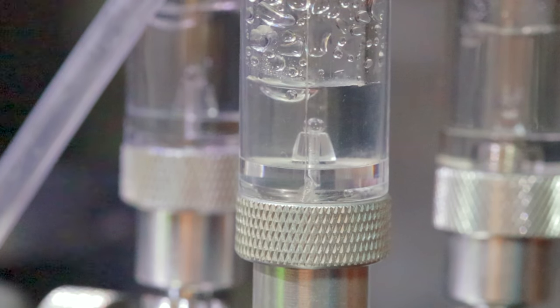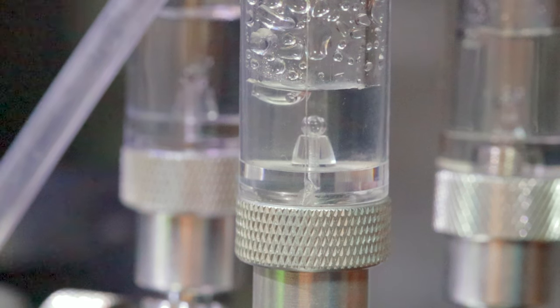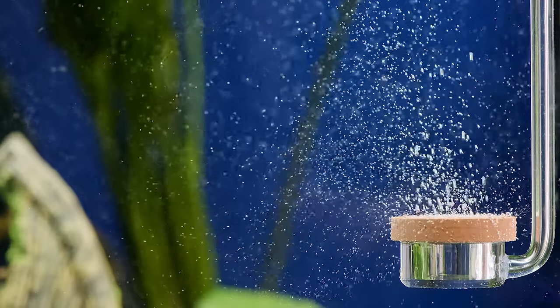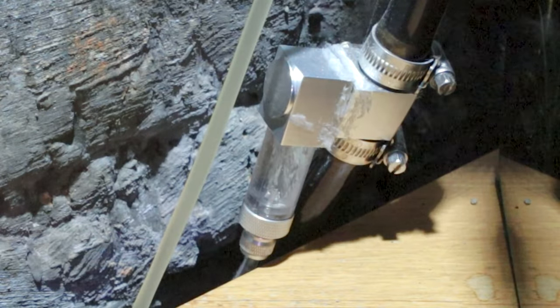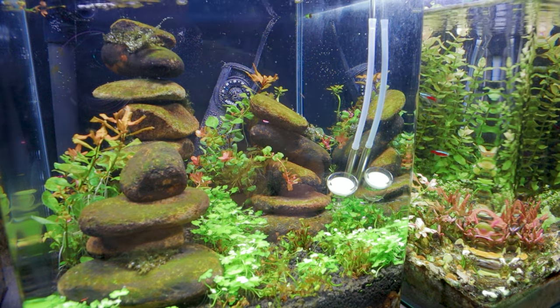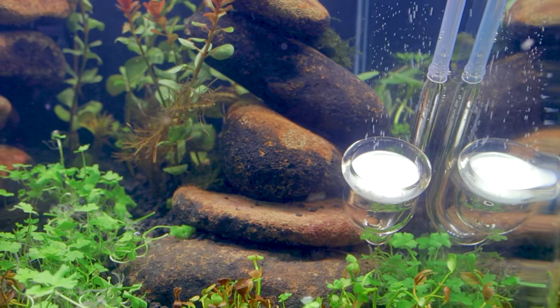The bubble counter is a small chamber filled with water or oil that allows you to visually monitor the CO2 flow rate. Each bubble represents a certain amount of CO2 being released into your aquarium. Diffusers come in many shapes and sizes, but their main purpose is to break down the CO2 into tiny bubbles that can easily dissolve into the water. Inline diffusers are popular because they keep equipment out of the tank and can be more efficient in distributing CO2. Or there are the more traditional diffusers that you place within the tank itself, making sure to place it opposite to the filter outlet so the water flow aids in CO2 distribution.